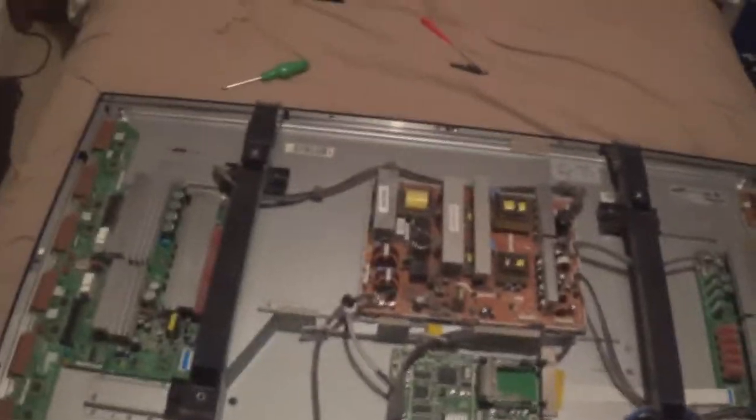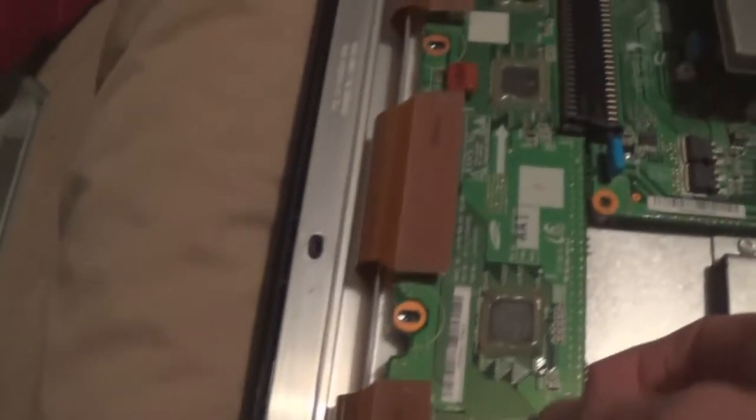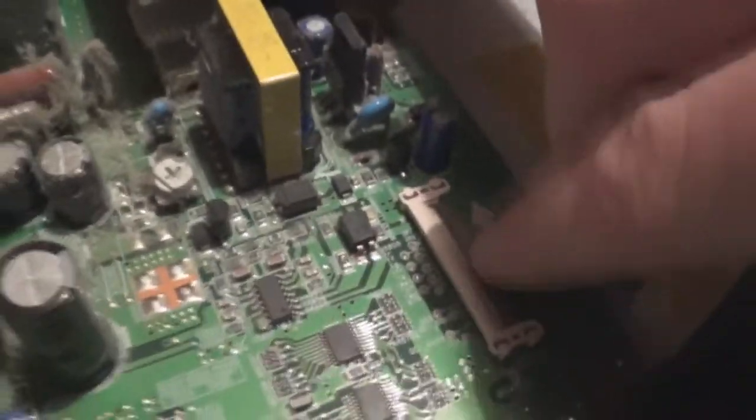Just removing the boards - here's what I do before I take them out. You have to unplug every connector going to each board before you even bother taking out the screws, because if you're taking out the screws and trying to unplug connectors you're just going to be pulling up on things and it's not going to be good. Start with the Y-Main. There's a ribbon cable going from the bottom right hand corner going to the T-Con. There's a little latch there, you just flip that up and pull the cable out, then shut the flap down because there's very fragile pins in there that can easily get damaged.